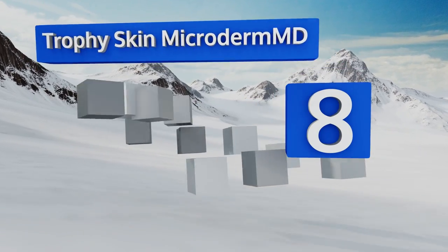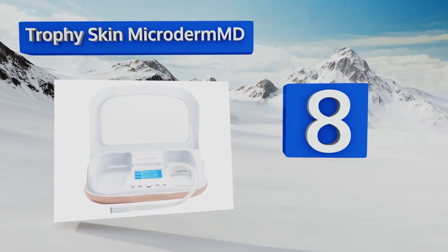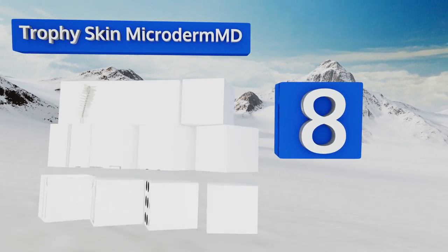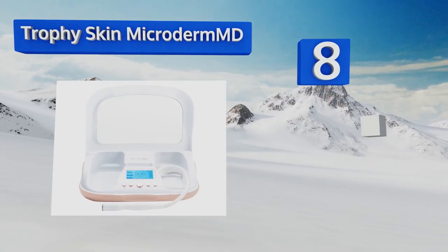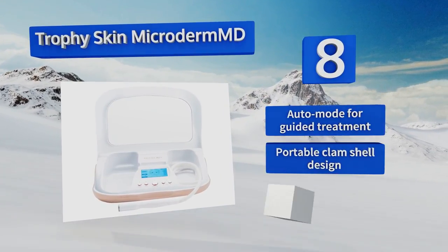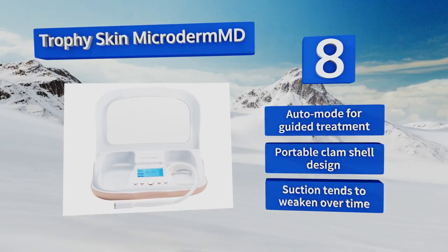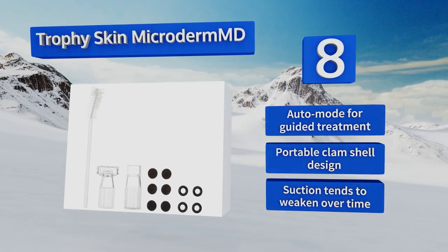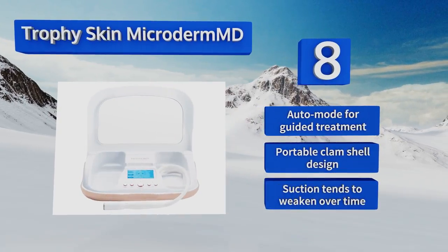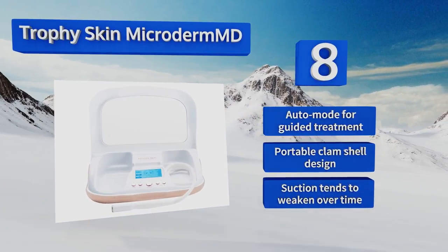Coming in at number eight, with variable power suction and diamond tip technology, the Trophy Skin MicroDerm MD is designed to work with all skin types. Its built-in magnified mirror will help you use its precision tips to lessen the appearance of spots and blemishes. It features an auto mode for guided treatment and a portable clamshell design, however its suction tends to weaken over time.